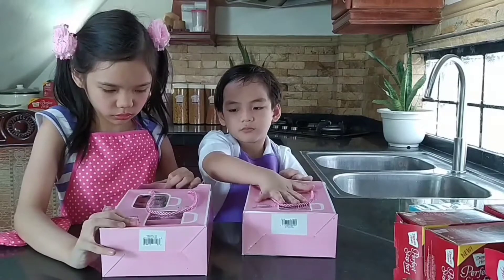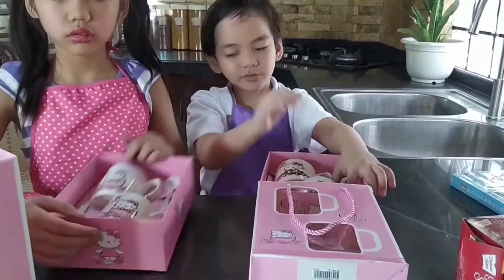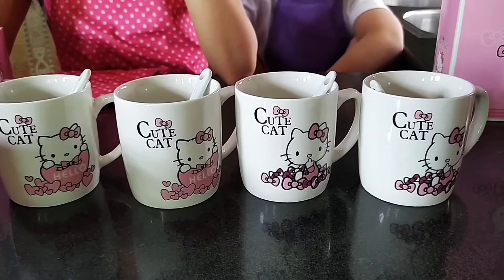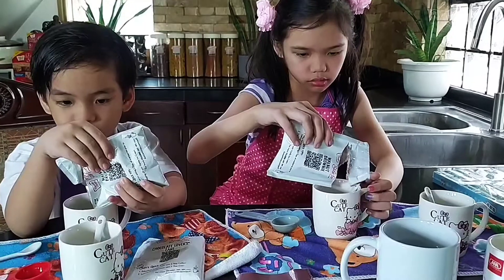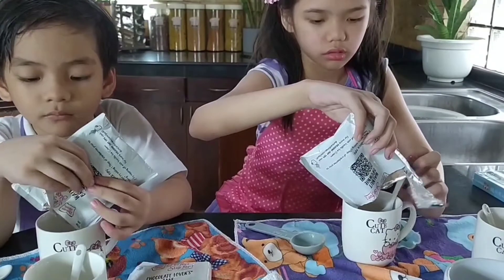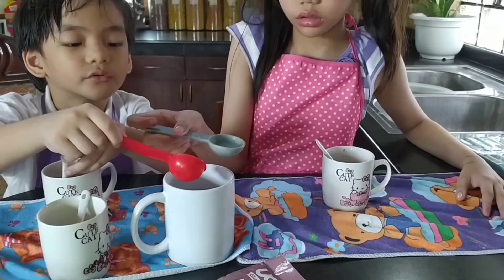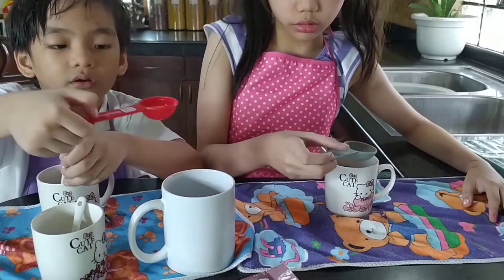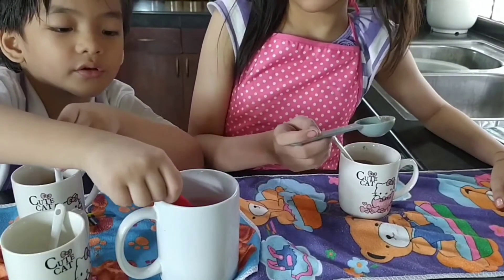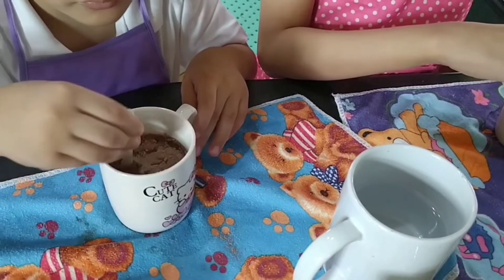Let's see our mug cups. Pour the ingredients into the cups. Let's add three tablespoons of water. Let's mix them well and turn around, around, around.